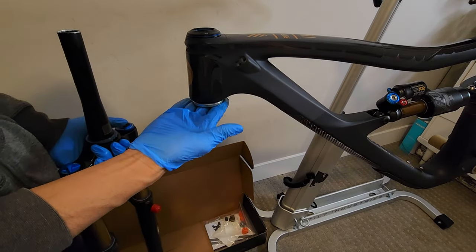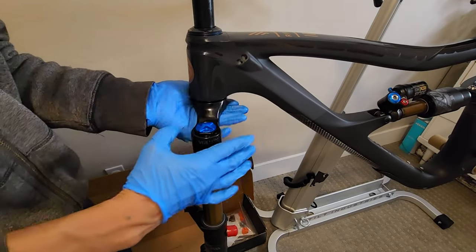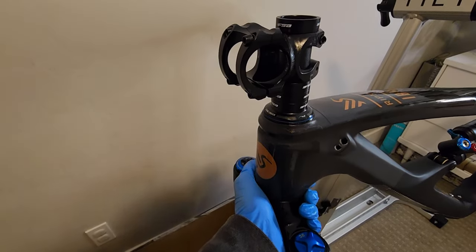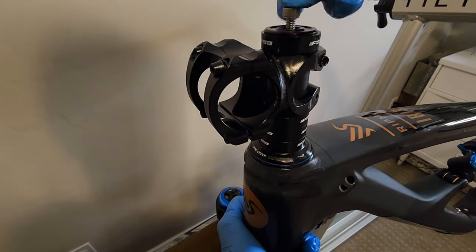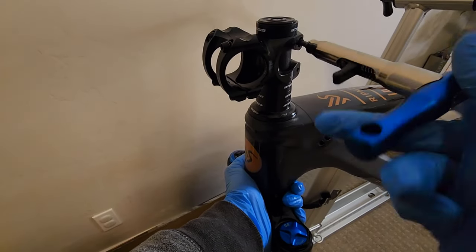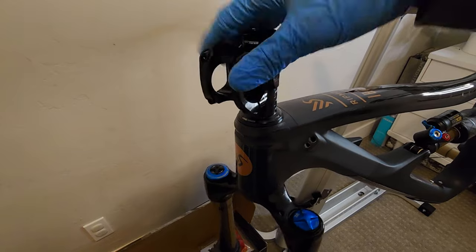Bottom bearing — you can leave it like that there, it's not going to fall. Let me just take this out. Right there. The spacers. Perfect. The tab locked. That's it guys — that's how you install the fork and a headset.